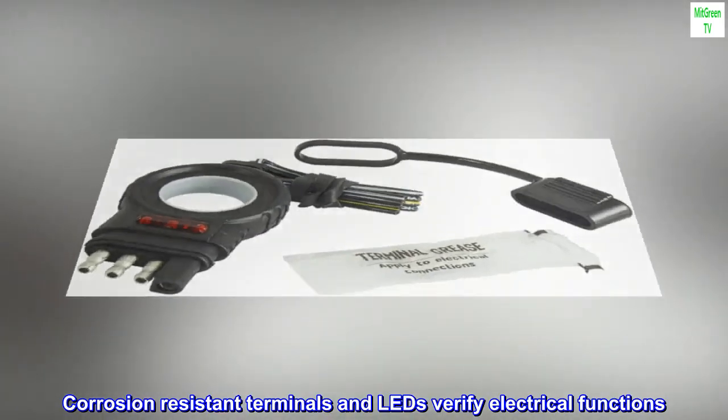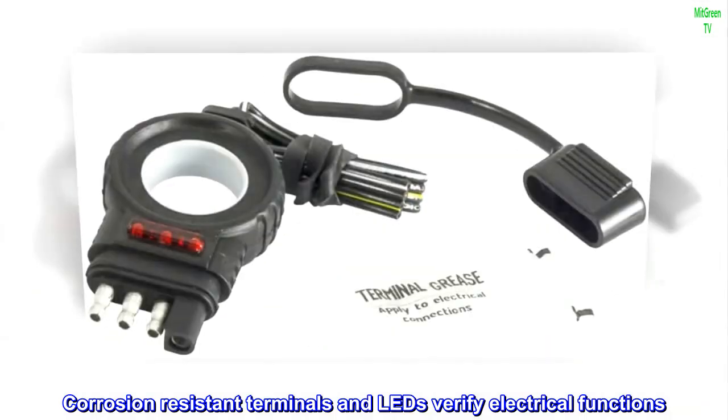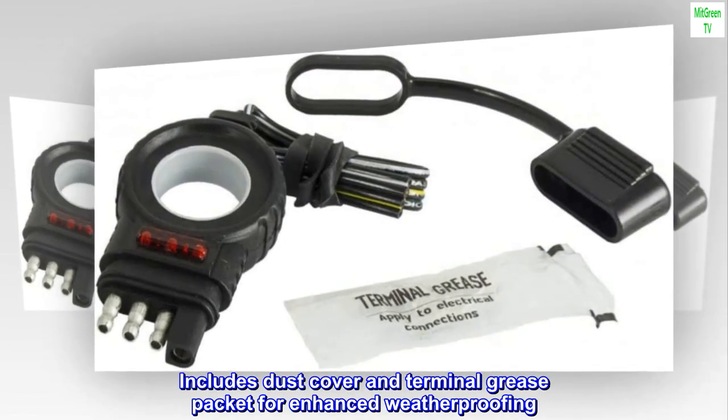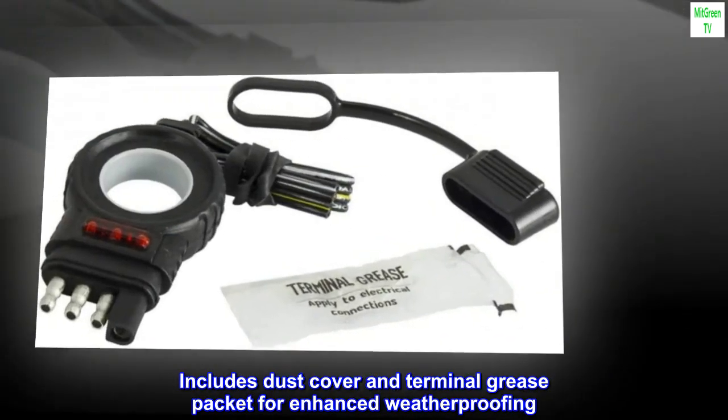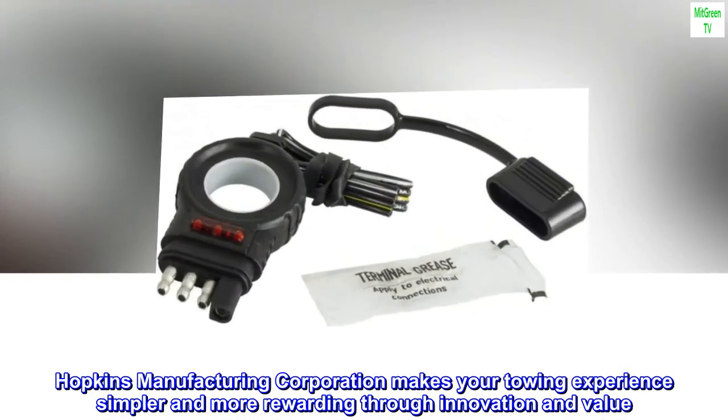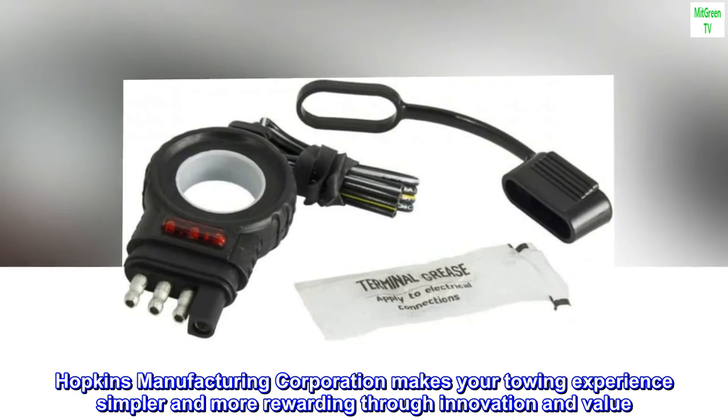Corrosion-resistant terminals and LEDs verify electrical functions. Includes dust cover and terminal grease packet for enhanced weatherproofing. Hopkins Manufacturing Corporation makes your towing experience simpler and more rewarding through innovation and value.